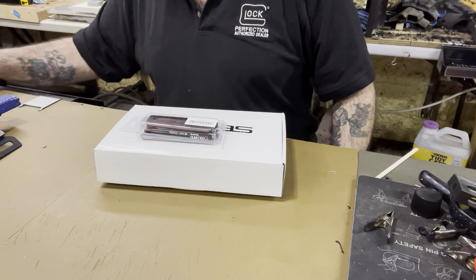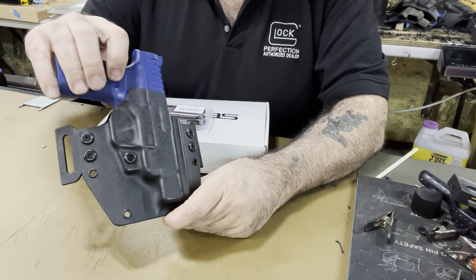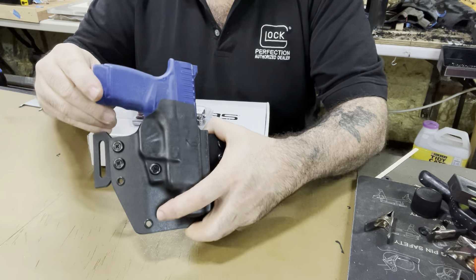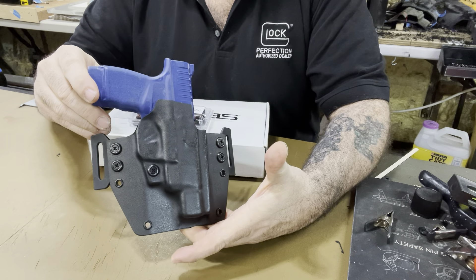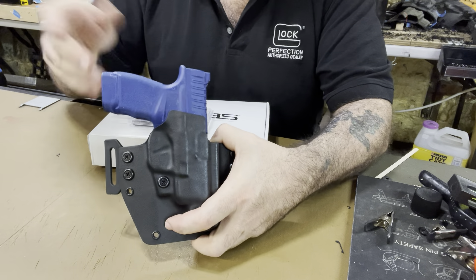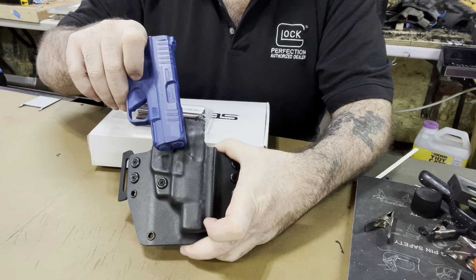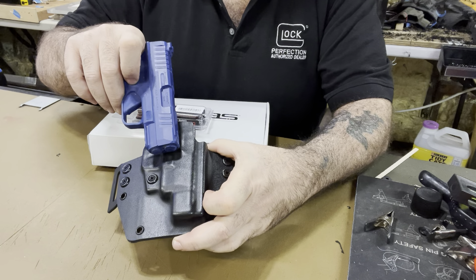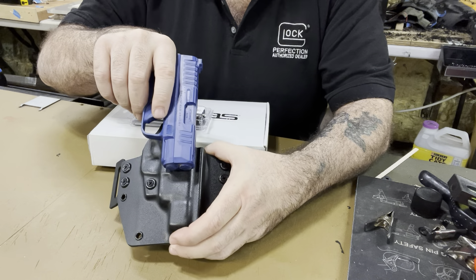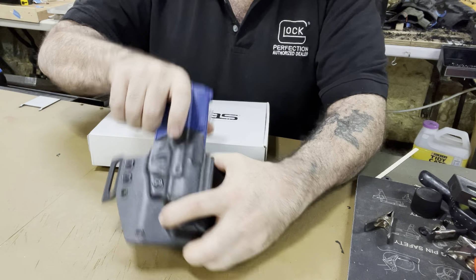I know I've shown you this before, but I want you guys to know that I am now making the Hellcat outside-the-waistband holsters — I got a mold for it. It's not my favorite mold company but at least there's a mold for it now. It seems to fit real nice. I test it with a regular Hellcat — just because it doesn't have the compensator doesn't matter, it's plenty big enough. It locks in really, really nice.